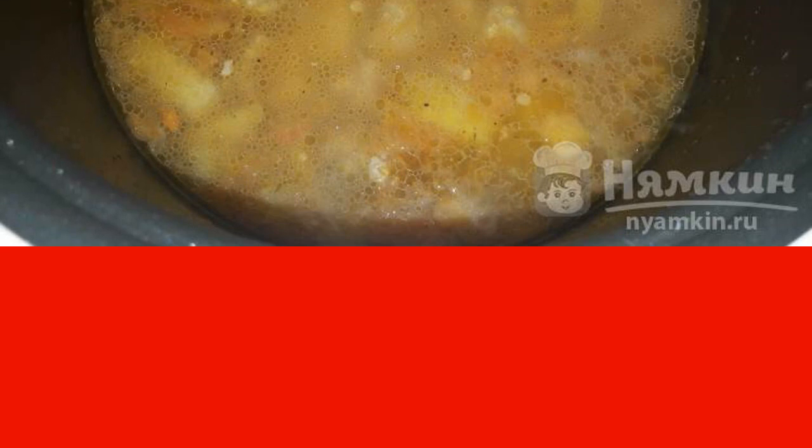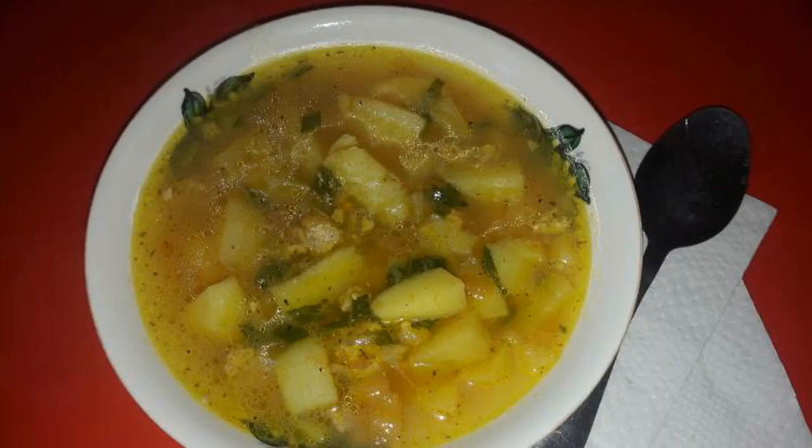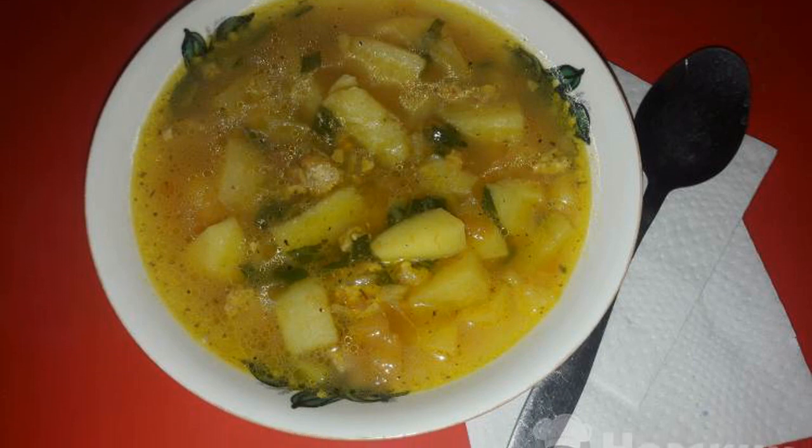Then pour in the water and add the chopped potatoes. Add bay leaf, salt, and pepper mixture. Cook for about 40 minutes in the cooking or stewing mode.